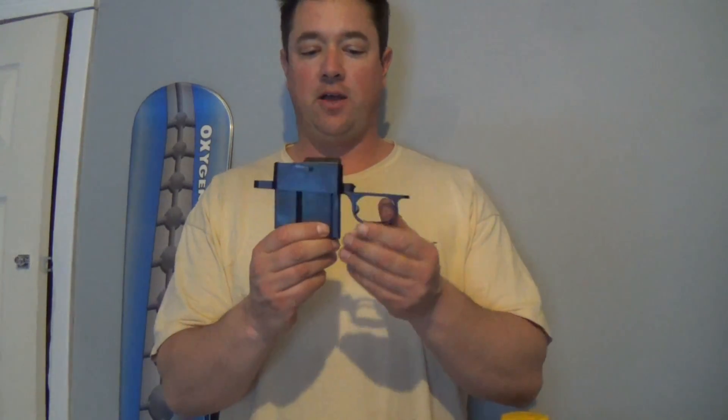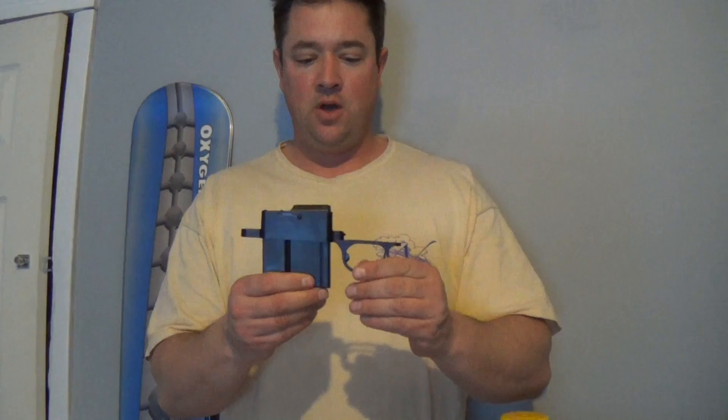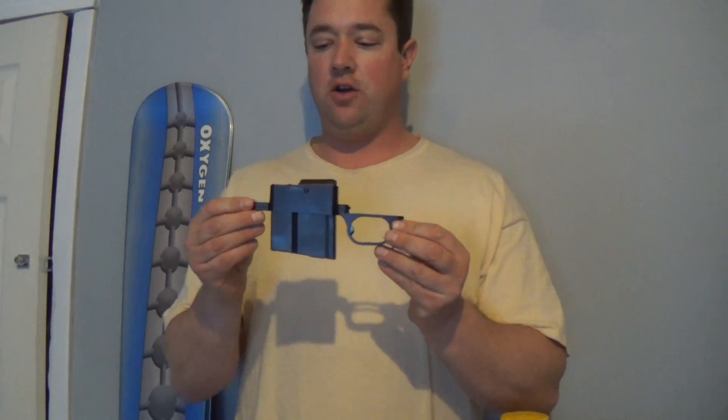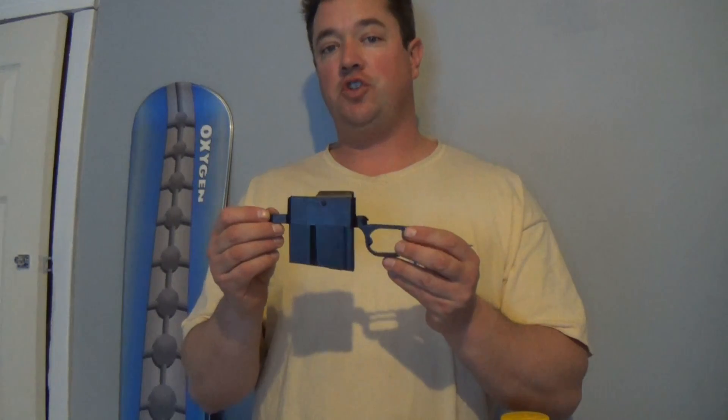It looks like a piece of billet aluminum. It's a single stack magazine with a plastic follower. Pretty simple, and it was not inexpensive — this is $250. The reason I decided to go with this one was it did not need modification to go in the HS Precision stock.